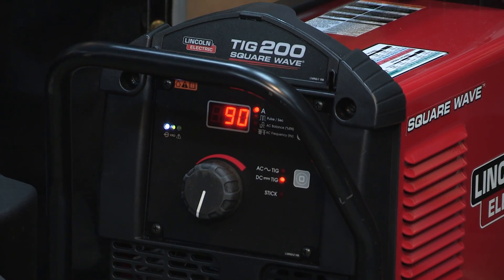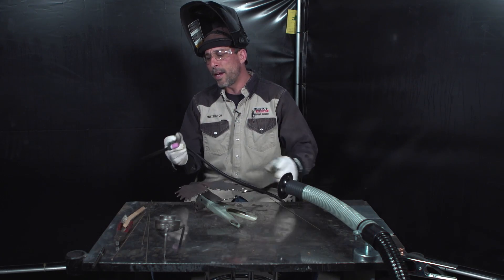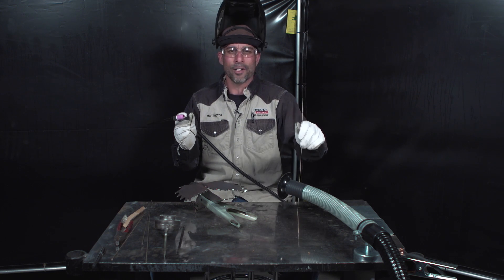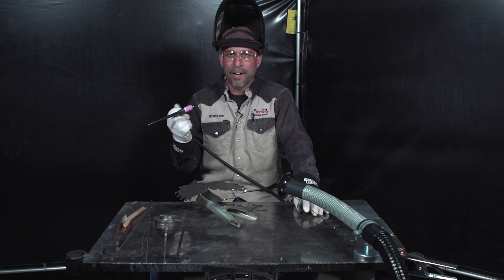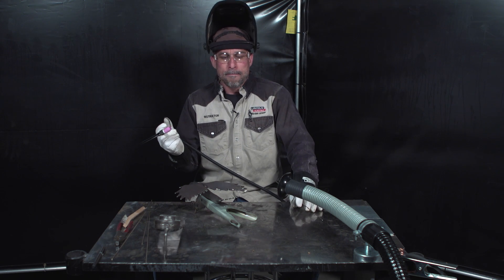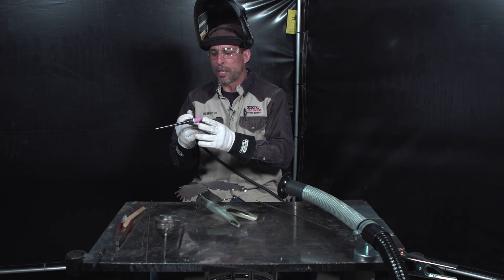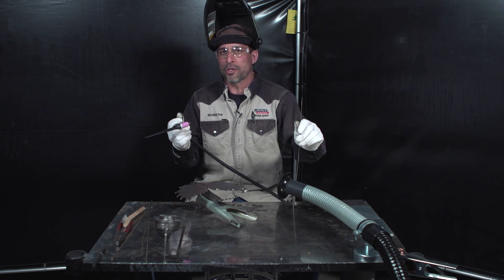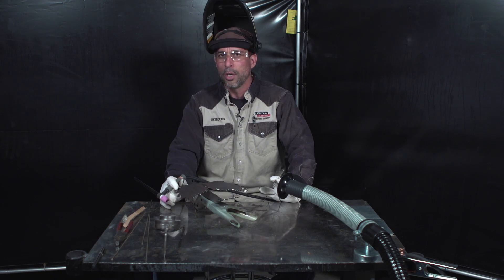Today we're going to use a Lincoln Electric Square Wave TIG 200 gas tungsten arc welding power source. I have put a number nine air-cooled torch on it. Our current will be in and around 70 to 90 amps, so I don't need a bigger torch than a number nine for what we're doing today. I've also added a gas lens to this number nine torch with a 3/32 tungsten. Most people prefer the gas lens — you can kind of keep that gold color to this silicon bronze filler a little easier with the better gas coverage that a gas lens gives you.